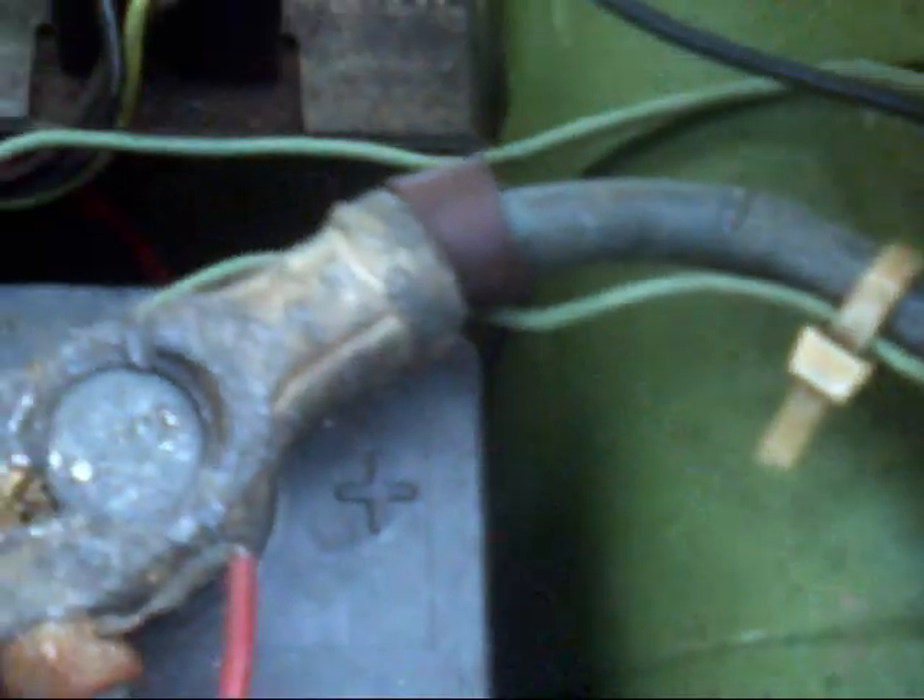Anyway, the solenoid is getting power on the hot side. The switch gets power, and this part on the distribution box here gets power.